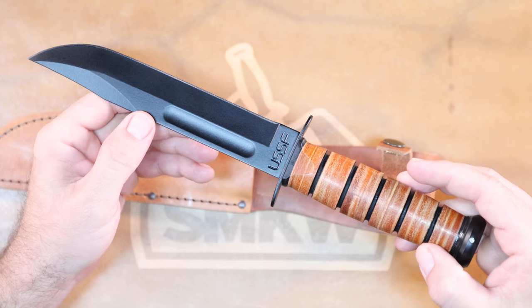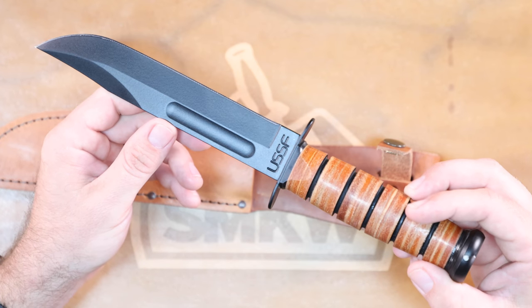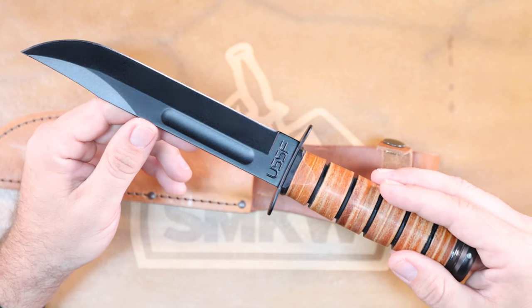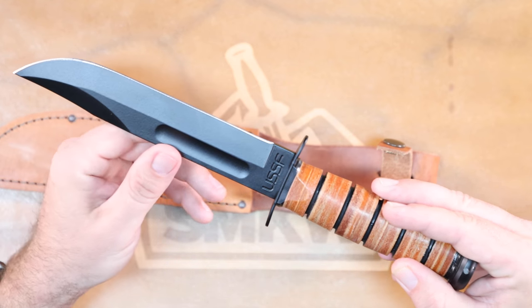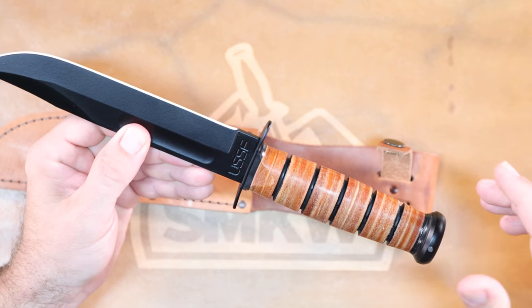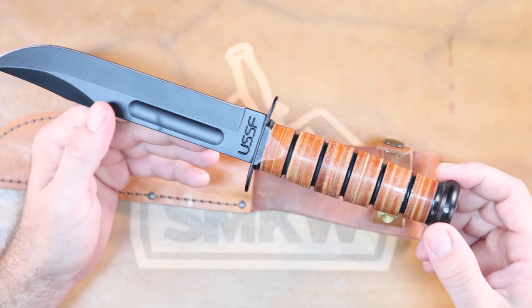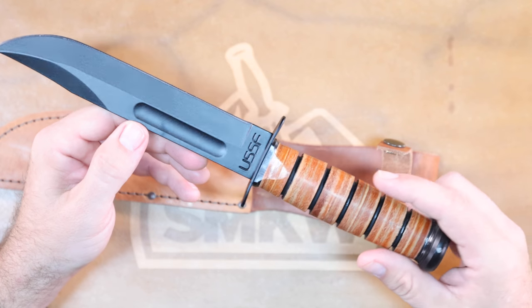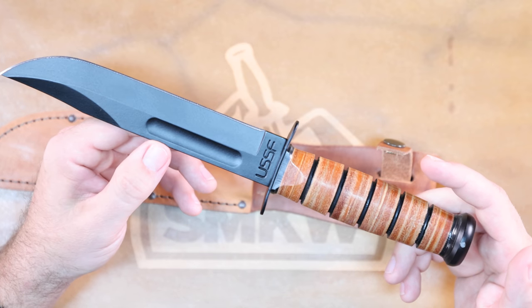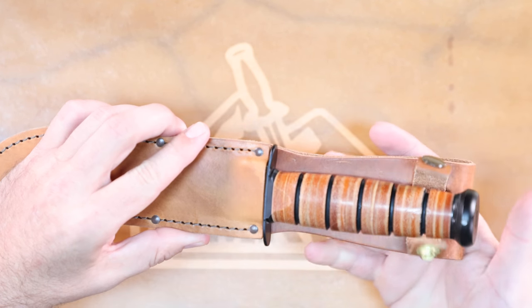Let's go over the specs of this knife. You'll notice the USSF tang stamp. This is going to be that 7-inch 1095 Cro-Van German steel clip point blade with the black powder-coated finish, also the leather stacked handle, and also the black powder-coated guard and pommel there at the back end of the handle. This one's coming in at 0.16 inches thick, and it's 11.87 inches overall, weighing in at 10.4 ounces.